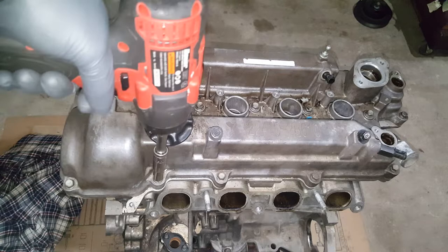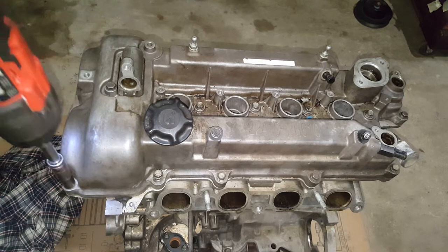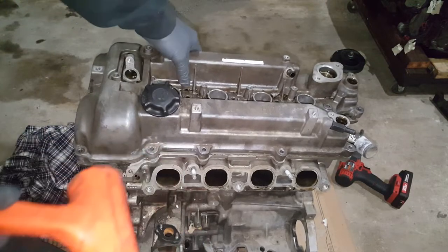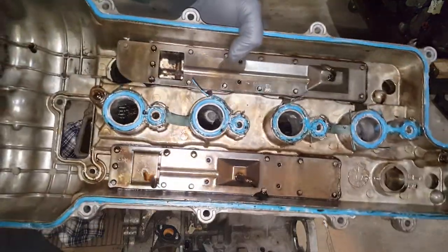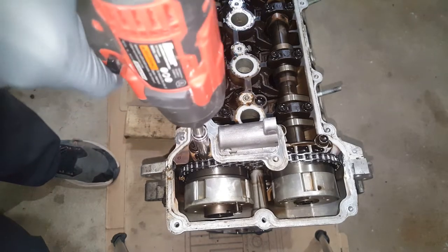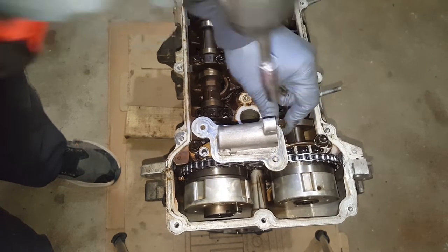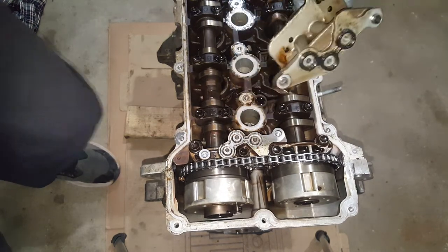We've got a lot of 10mm we're going to get on this valve cover. Here's that little cam follower that comes out of there. I can tell that's not the original valve cover gasket — there's no way it would have come off that easy. We're going to get this out of the way and then get on that front cover.